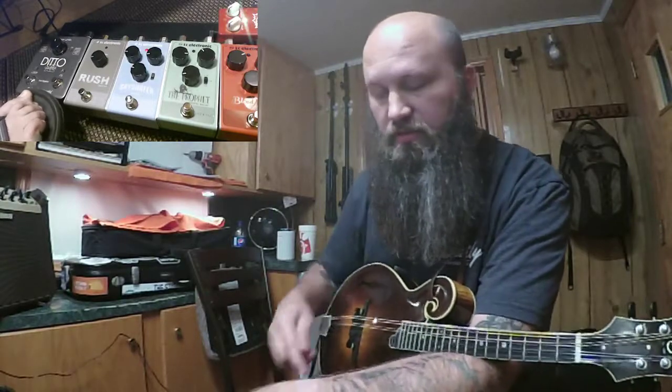You want it to just pick right back up like the next person is taking their break on the tune and it just keeps rolling. So that's a tricky piece. Today I'm using the Ditto X2 looper. You can use just about any looper — there's lots of different ones on the market. I like the Dittos, they work really well. So I'm going to do a little tune called Cedar Hill by David Grisman.